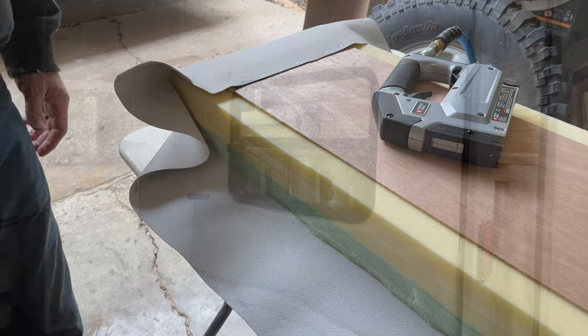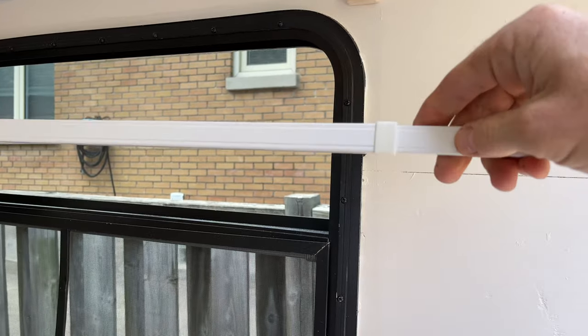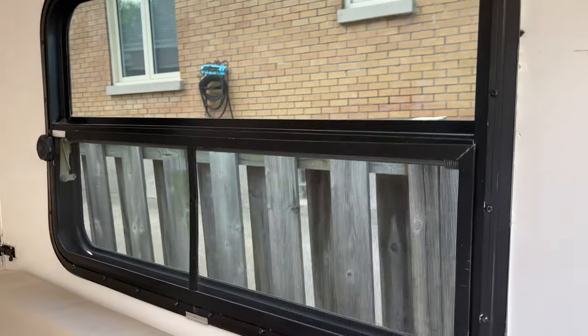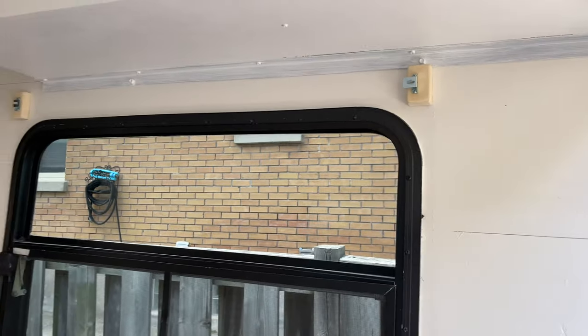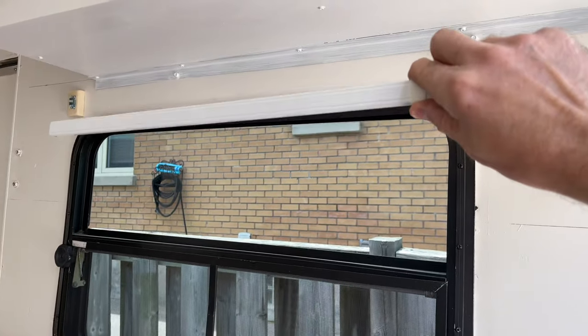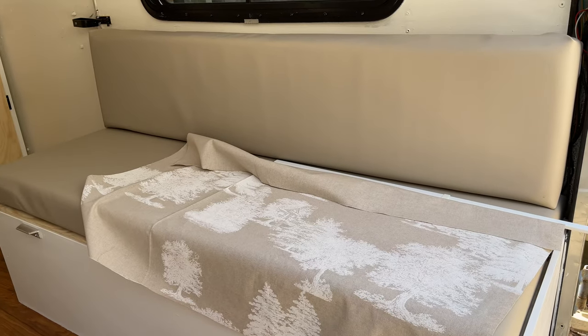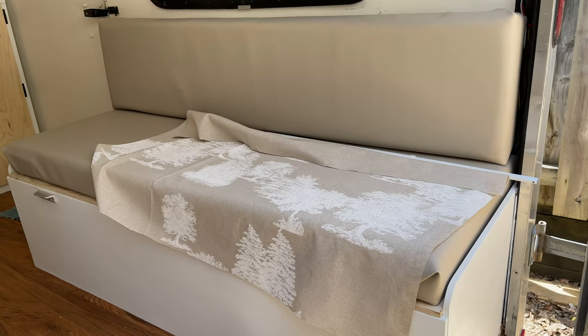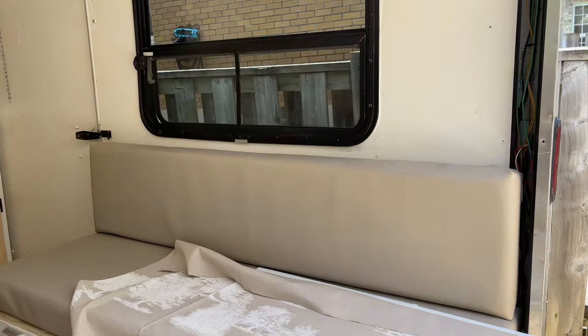Now let's get started on the curtains using a no-sew method. I bought curtain rods that are actually made for doors — they have a lower profile and a slightly thicker rod for strength. A small bracket came with the kit and I made a little block of wood to hold it away from the wall and window a bit. I've got my curtain material cut to rough size and I'll cut it precisely before we use the seam tape.